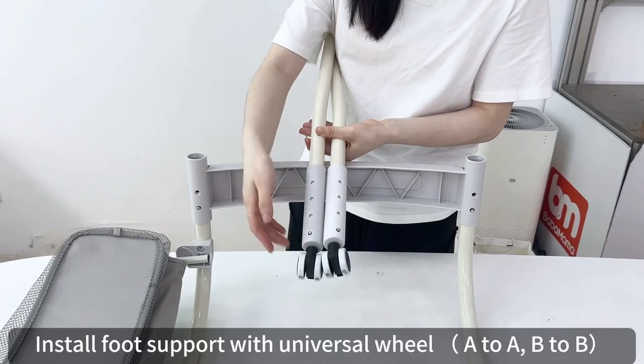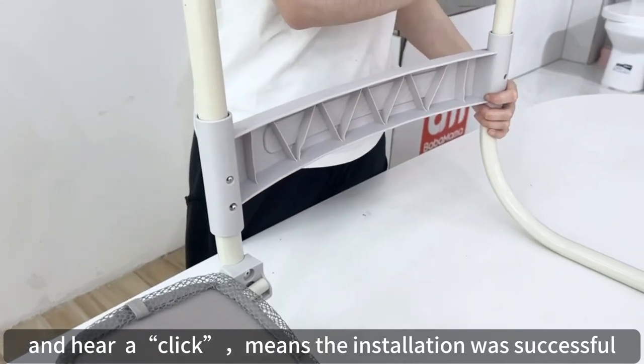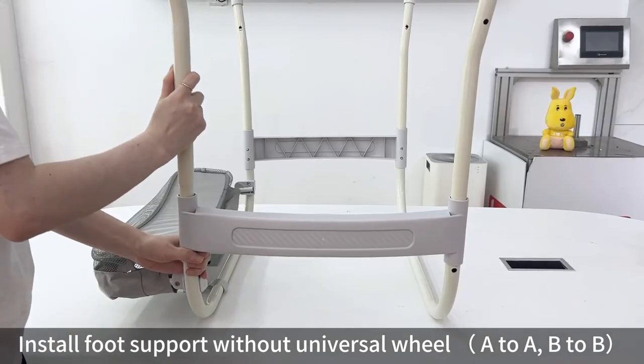Install the foot support with universal wheel A-to-A, B-to-B — a click means the installation was successful. Then install the foot support without universal wheel A-to-A, B-to-B.